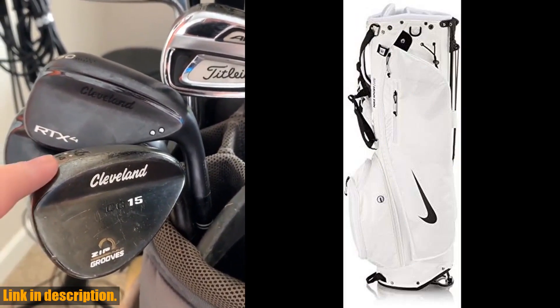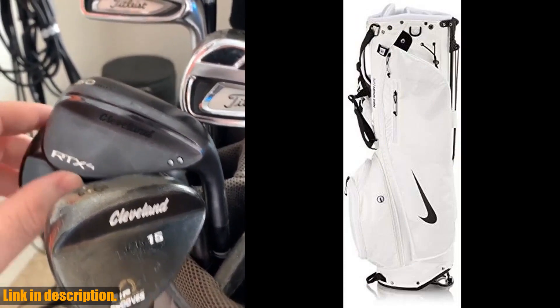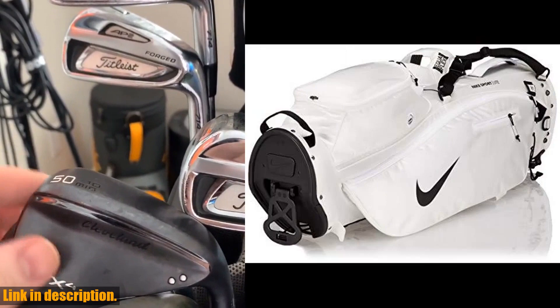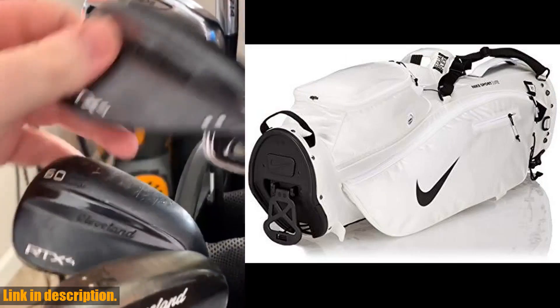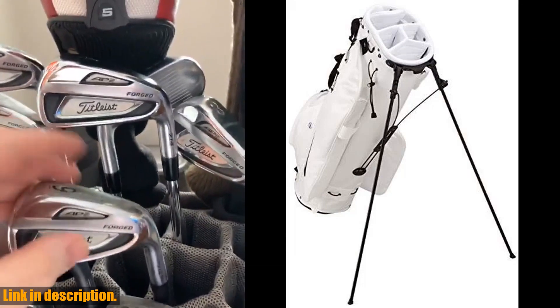First off, the ergonomic Nike Equalflex Max Air Dual Strap on this bag is a game changer. It's designed for ultimate comfort and ease of use, so you can focus on your game without any discomfort from carrying your bag.